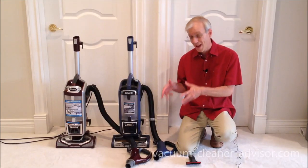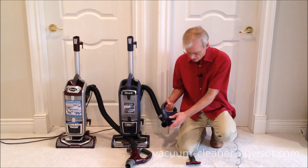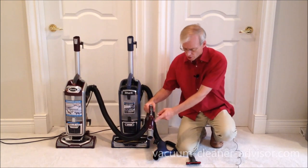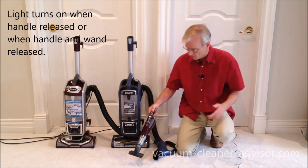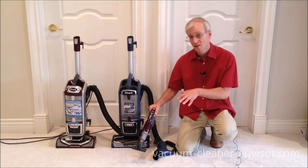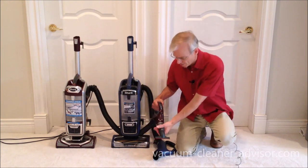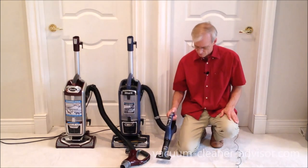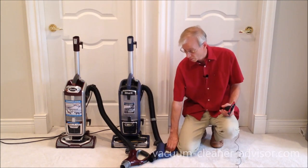We talked about how the vacuum handles are very similar with all the same controls. However, they're not identical. The NV752 has a spotlight on the handle that turns on when you're using a tool — useful for cleaning in dimly lit areas. On the ZU-632, that feature was not included. So while very similar, the handles are not identical.